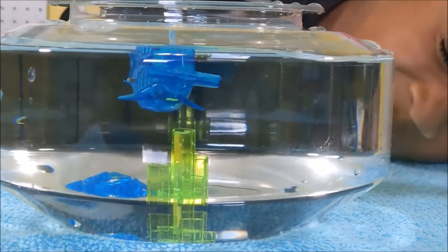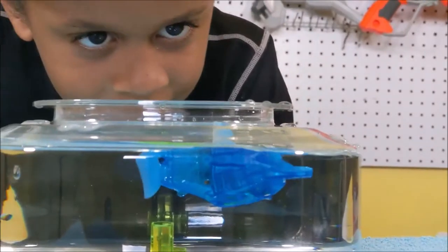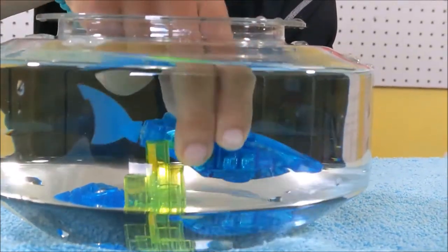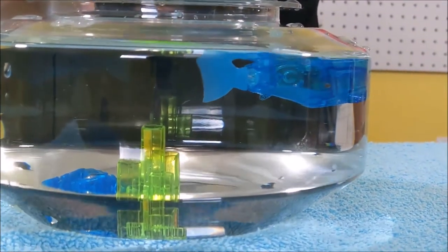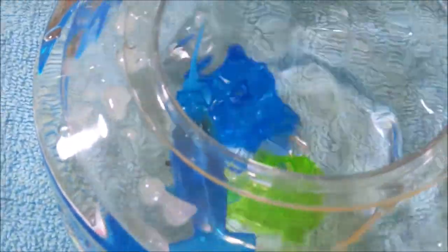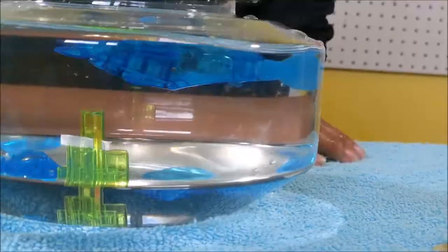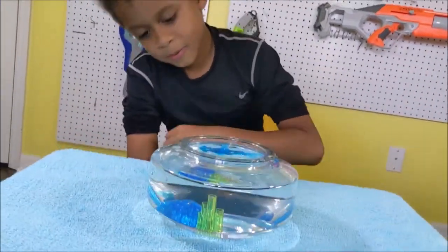Let's see if we can put it underwater. You just have to keep it fins up. Still, this is an awesome Hexbug product — it's really cool.